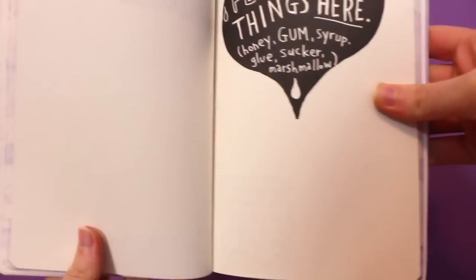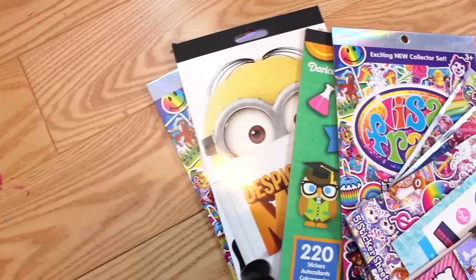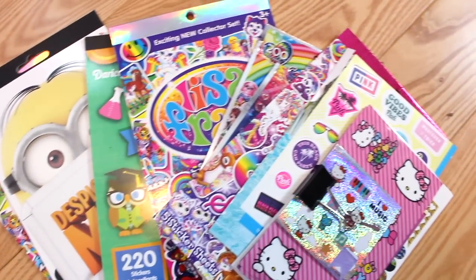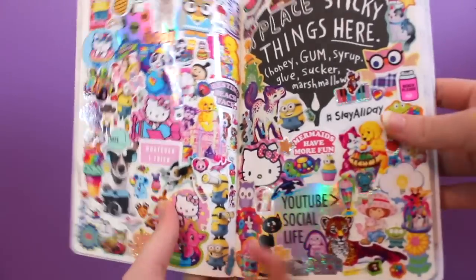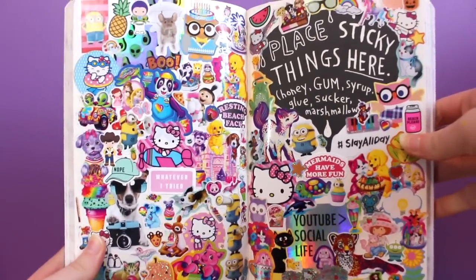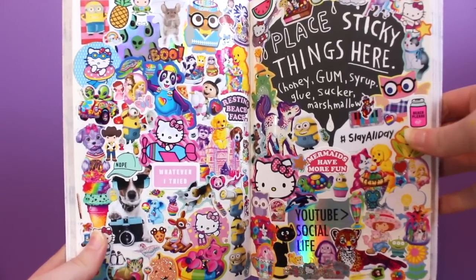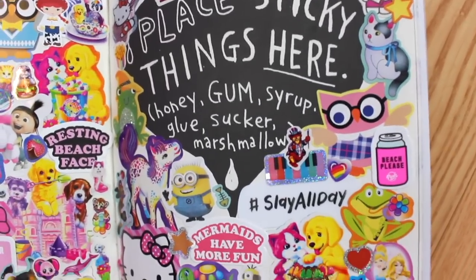The last page I decided to do this week was 'place sticky things here.' I decided to be really basic with this — I know literally everyone does this, but I have so many stickers, so I just put stickers all over the page. I really like the way it looks. I just love stickers and sticker collages.